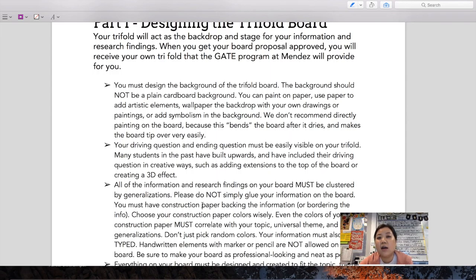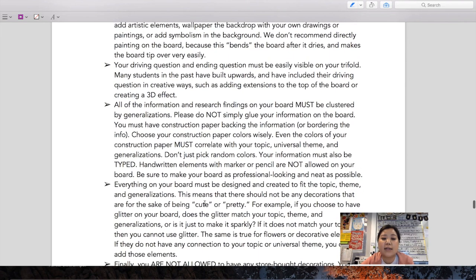Please do not go to Michaels and just buy letters — if you do that, we might not give you the approval sticker when you turn them in on March 2nd. Make sure your generalizations, your background color, and all the little elements of your trifold board all connect. We don't want decorative elements just to look pretty. We don't put things on for decoration; every element should give meaning. We don't encourage borders around the entire trifold board, but do put borders on your information using construction paper that matches your theme.